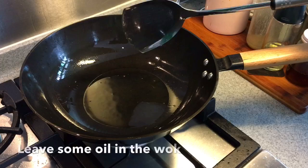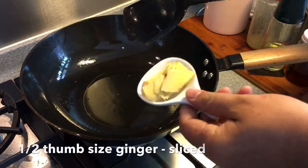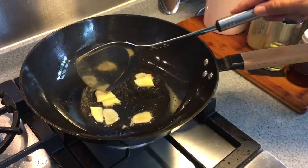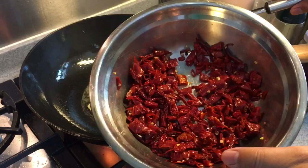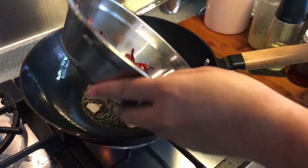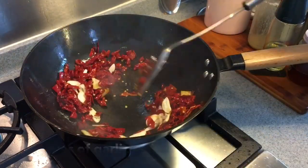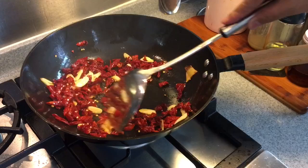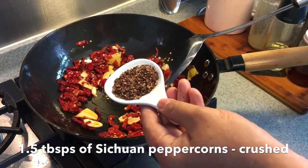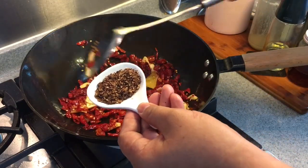Once you have fried the chicken, it is time to fry the chicken together with the other aromatics. Half a thumb-size of ginger, sliced. 15 pieces of dried chili, soaked and roughly chopped up. 4 cloves of garlic, sliced. One and a half tablespoons of Sichuan peppercorn — I have crushed and roughly chopped them like this.